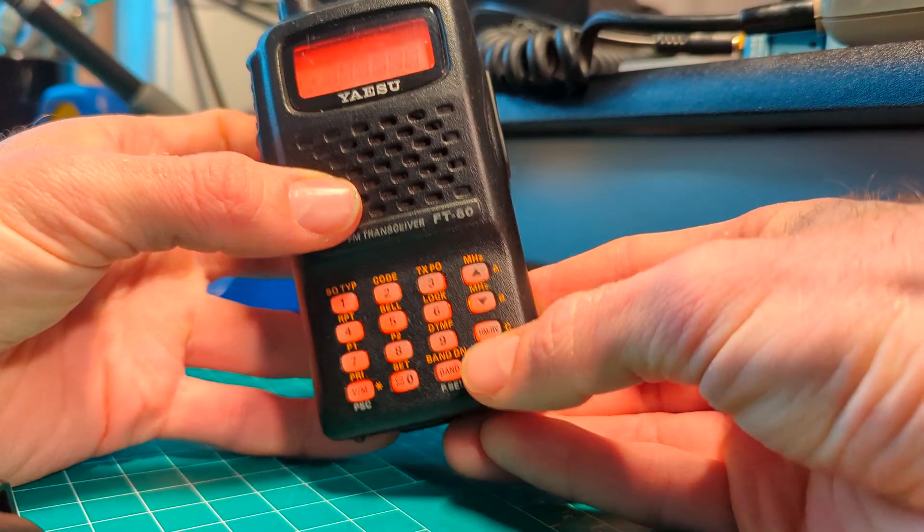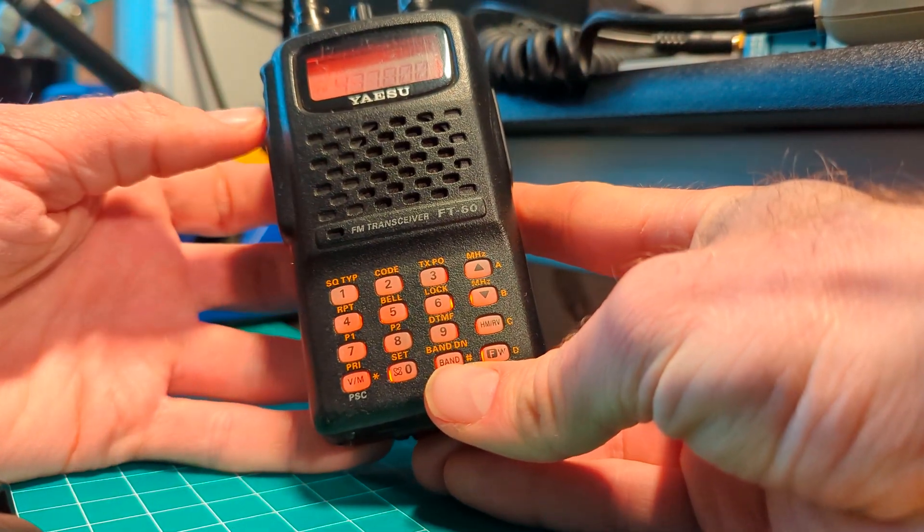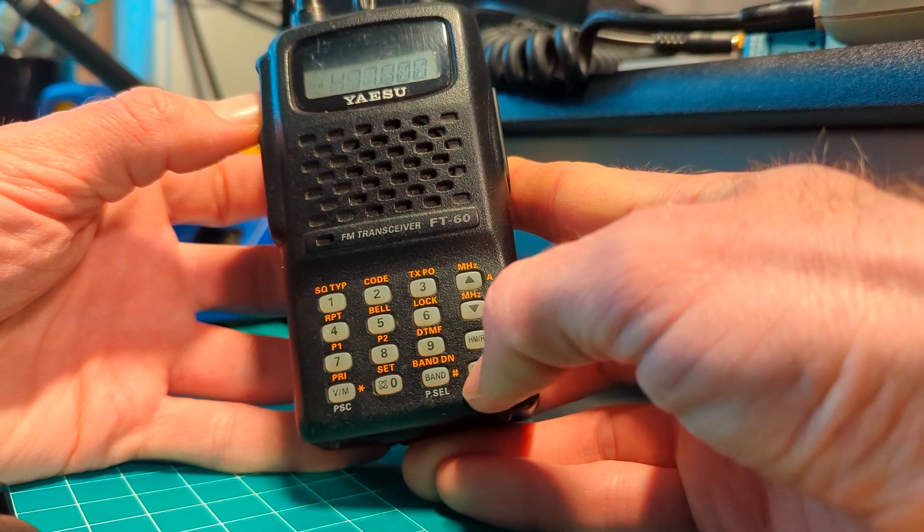Press and hold the FW button, and rotate to that previous saved memory, push the PTT button, and momentarily press the FW button.